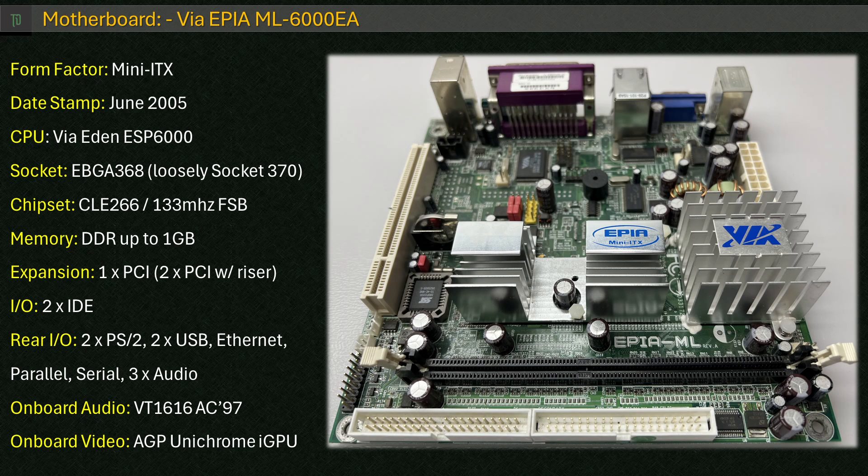Using the onboard connectors and headers on this motherboard, we can get an additional two USB 2.0 ports, a CD audio-in connector, an additional serial port, and front panel audio.